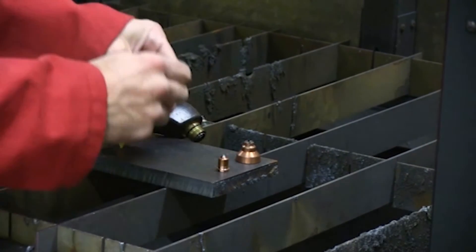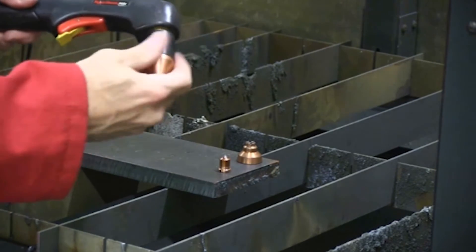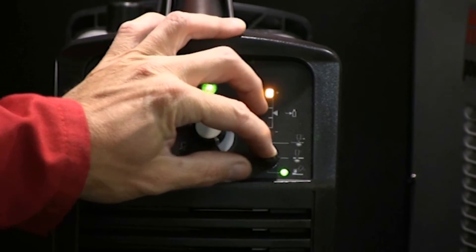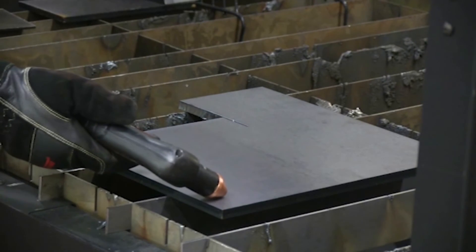As previously mentioned, the PowerMax 45 can be used for gouging. By changing the shield and nozzle and adjusting the mode and air pressure on the machine, I can then remove unwanted metal or weld. To do so, hold the torch at about a 45-degree angle to the metal with a slight standoff.